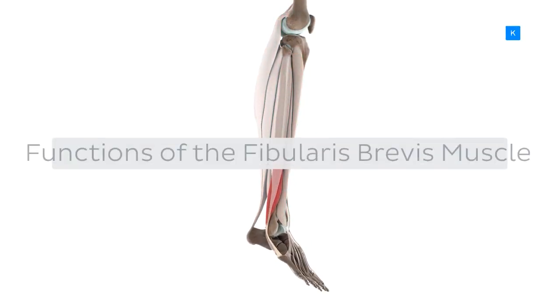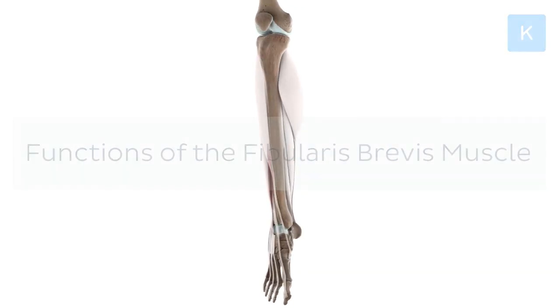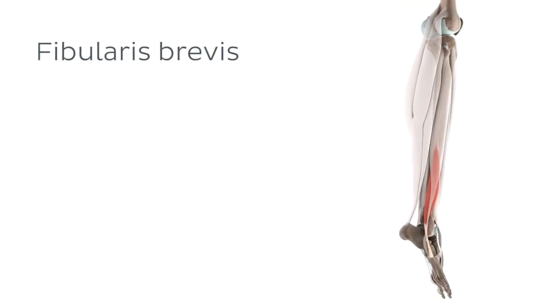That's right. It's time to discuss the functions of the fibularis brevis muscle. Before we begin our tutorial, let's first take a moment to discuss the name fibularis brevis, as some of you may know it by its other name, the peroneus brevis.